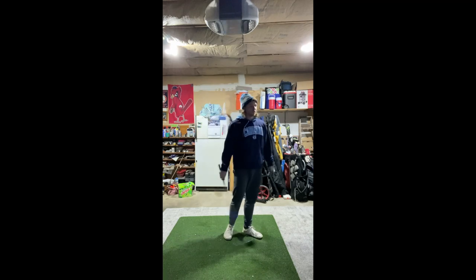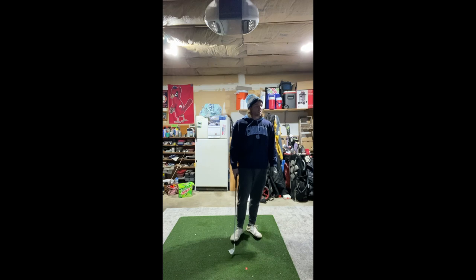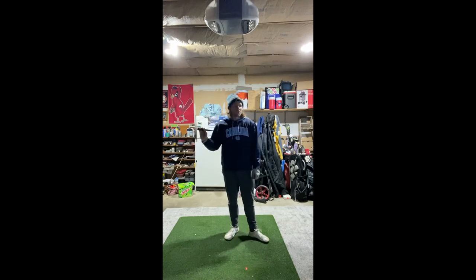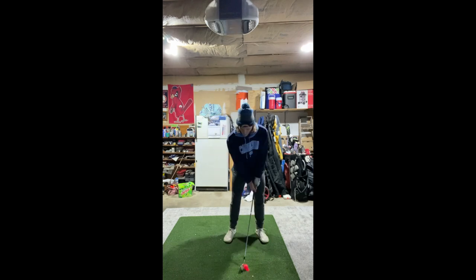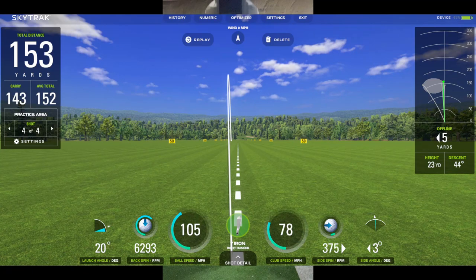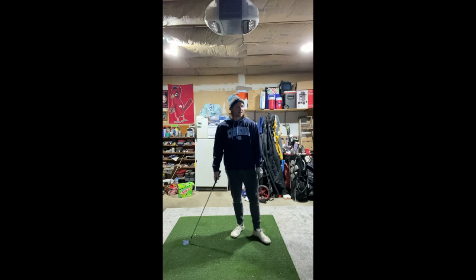That improved shot went 154 yards, 13 yards left — I can live with that. Swing speed was 76 and it tells me I'm still compressing it. It felt so much better off the club compared to last video. The next shot was a bit fat so it'll be shorter, but importantly I'm not flipping at impact. Clocking 78 club head speed and 105 ball speed — that's decent.